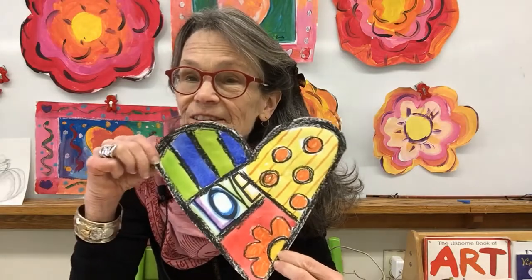Hi there. I hope you enjoyed seeing the work of artist Romero Britto. His work is all about shape, color, and pattern. And today we're going to make some Romero Britto hearts, just like he did, full of lots of bright colors, wonderful shapes, and great patterns. So stay tuned and I'll show you how.